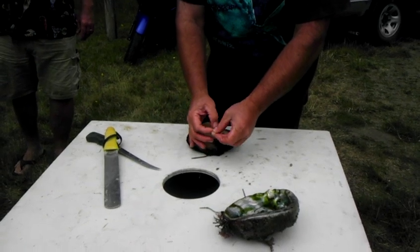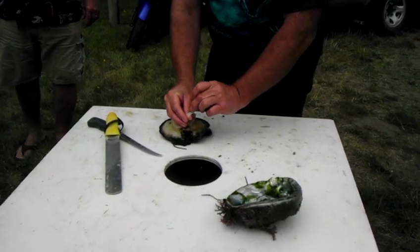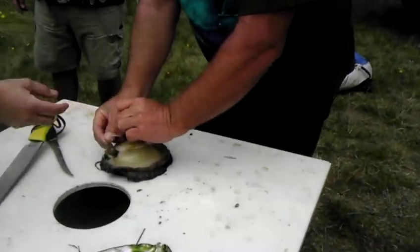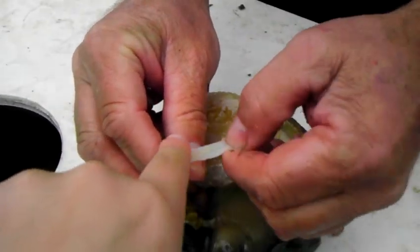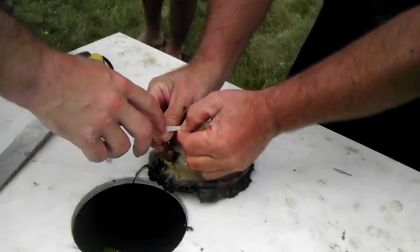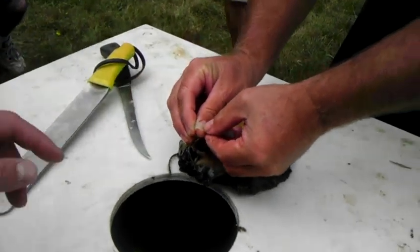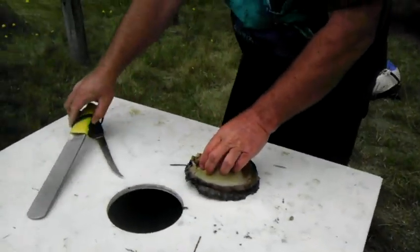There's the ab — there's his tongue. Does anybody want to feel the tongue? Pretty impressive, goes both ways. It's like a cat's tongue. Here, let me hold it — wow, see that? They scrape algae and stuff off the rocks with that. Yeah, it's kind of like a cat's tongue.